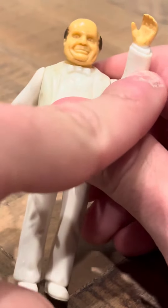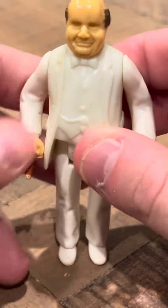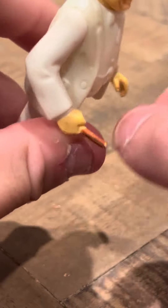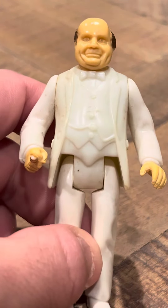He's got a hand that's waving here, and he's got his pipe. Overall, he looks like a nice figure. It says copyright 1981 Warner Brothers. And I'm going to conclude this review today on the Dukes of Hazzard Mego 3 and 3/4 inch Boss Hog figure. Thank you.